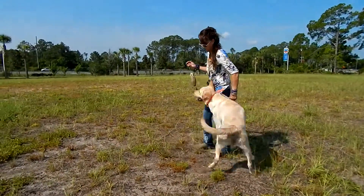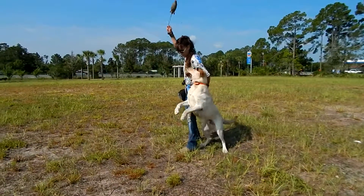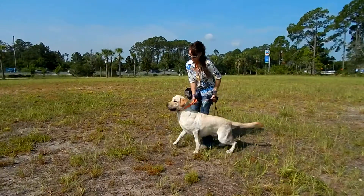He runs roughshod all over. Sit. So I'm going to sit.